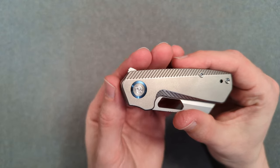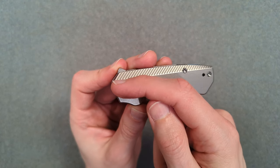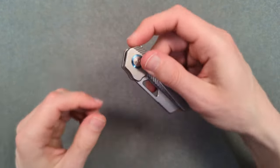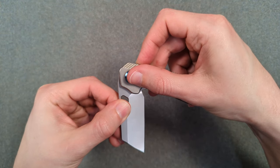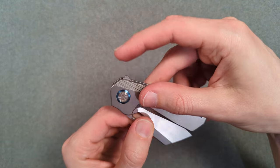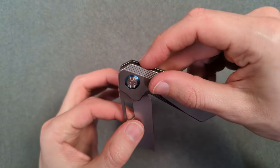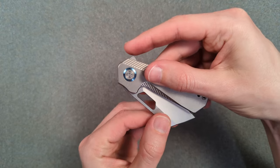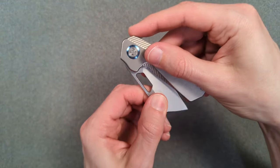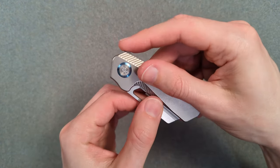Let's talk about that flipper tab. It's delightful — the kind that is very short and forward facing, sitting in front of the pivot and leaning forward. That is a very good combination because you get to pull on this front like a little hook, it has excellent jimping, and you get to maintain contact for a much longer distance. Your average flipper tab lets you accelerate the blade maybe this far of a distance. With this kind of flipper tab it's all the way closed, and I can maintain contact almost twice as far — nearly twice the distance to accelerate the blade.